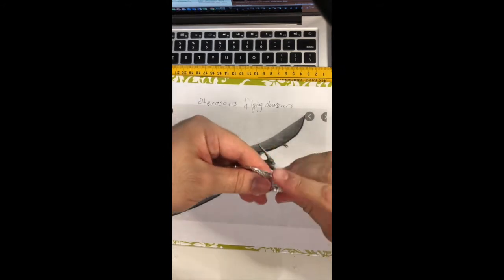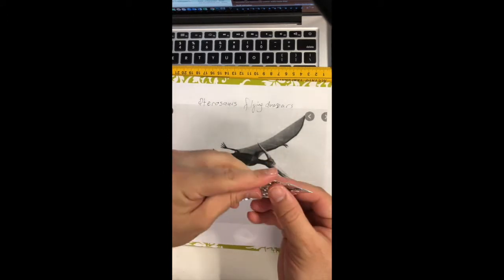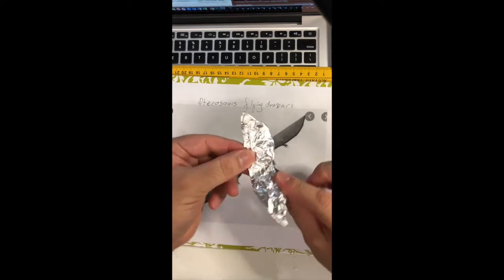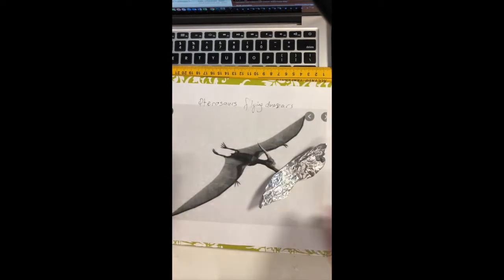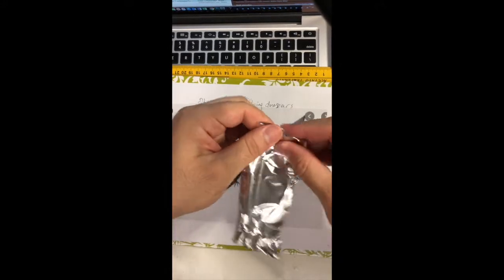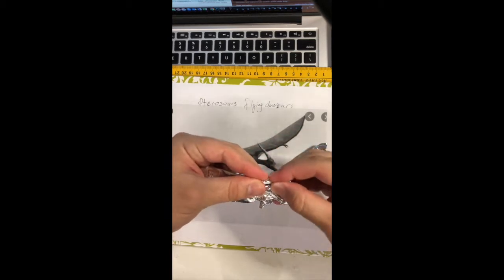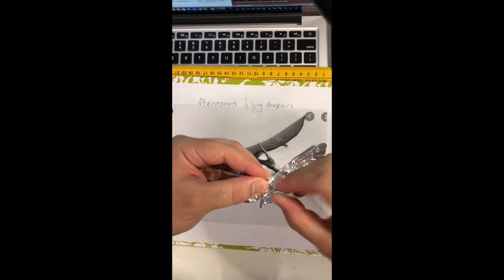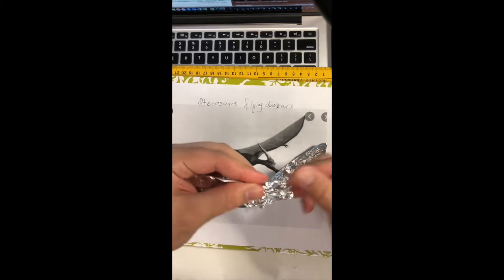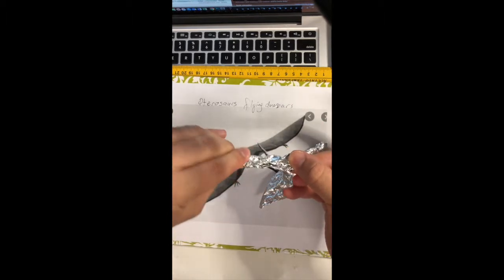Now you can see my dinosaur wings — that's very easy, look at this. Only fold it like this and then like this. Then for his body, I will do his arms like this, his arms like this. That's very easy. And then we can put them together like this, and then his feet like this. Look at this body.